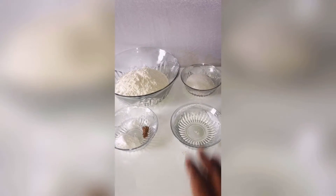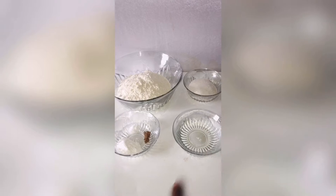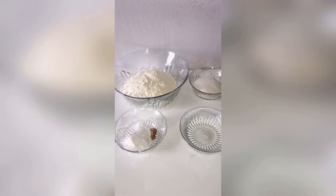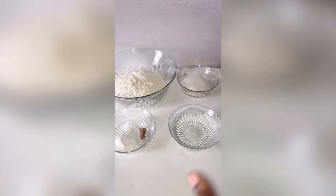The things we'll be needing for our buns: two cups of flour, quarter cup of sugar, one teaspoon of baking powder, some salt, and some nutmeg for flavor and aroma. Then about half a cup of water.